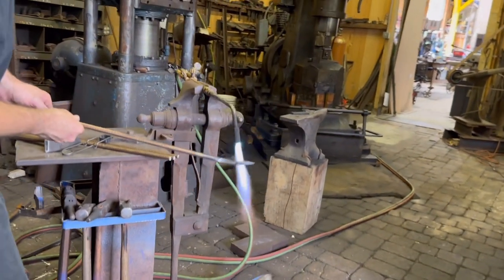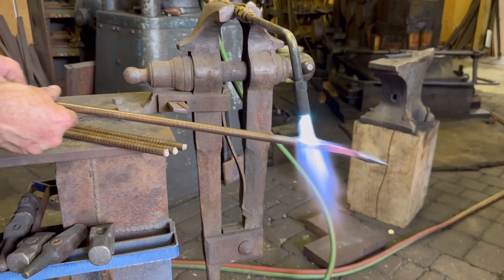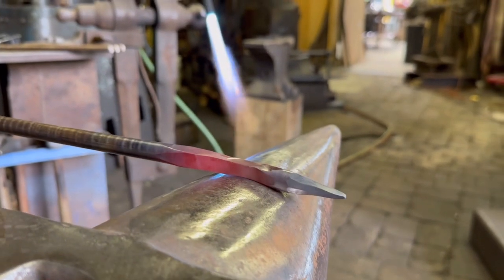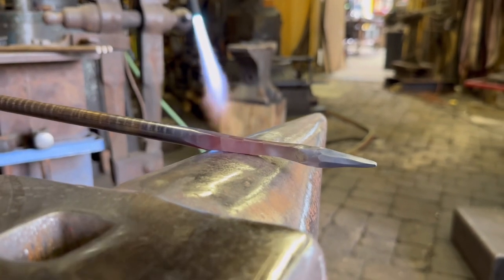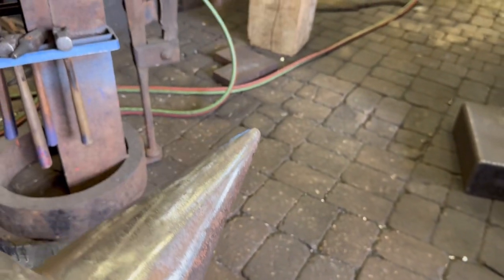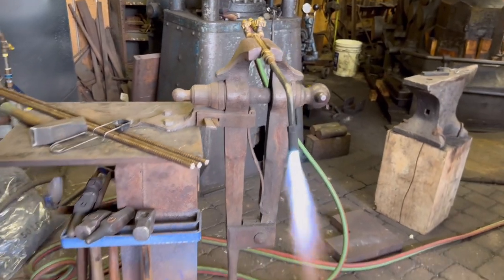All right, let's get it cooled down again. You'll feel the material stop moving. I'm just going to spin this out a little bit more. Okay, I'm going to call that done on this end.